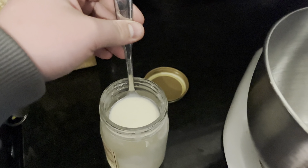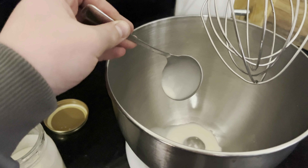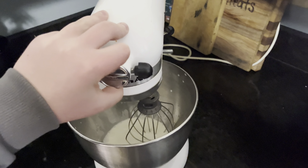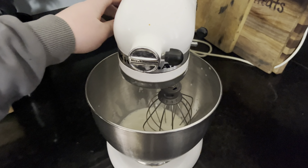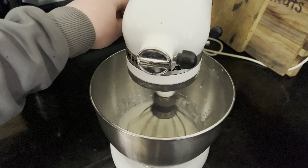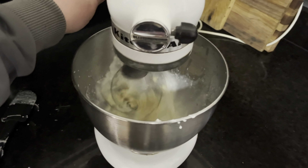You can also shake this, but it's easier to use the mixer. Turn the mixer on and let that mix up. It will go to like a whipped cream type texture, and then it will turn into clumps. When it turns into clumps, that's when you want to stop.